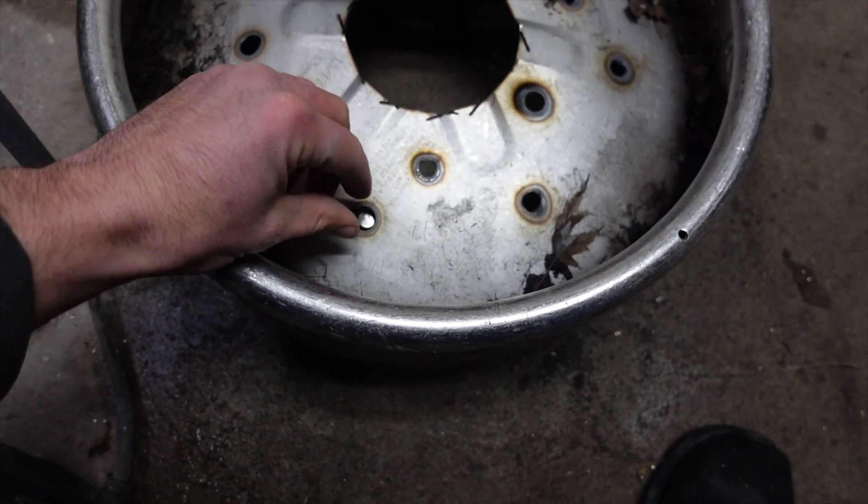You can say it — I'm a genius! Okay, the holes got a little big, but that's why they make washers.